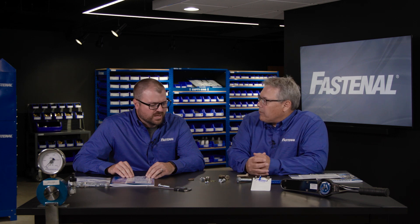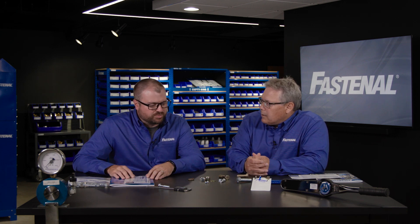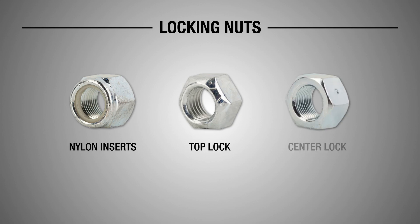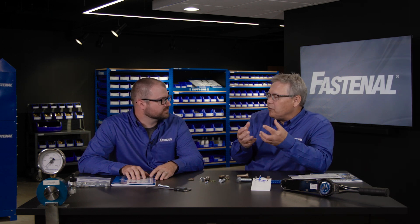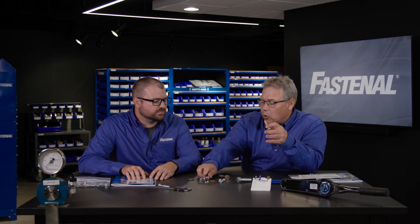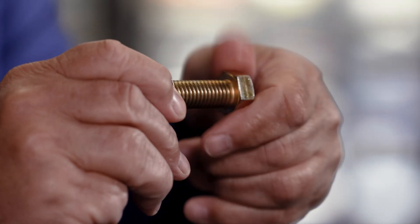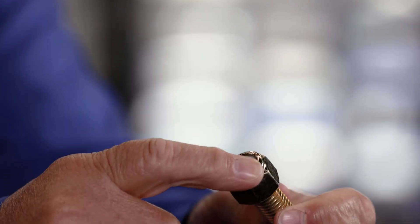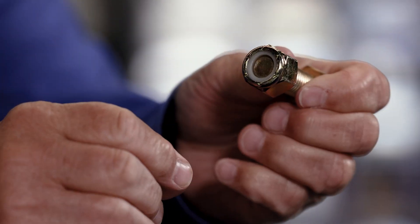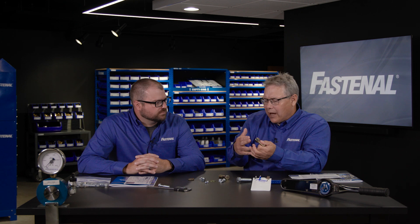We're going to start with the prevailing torque family of locking nuts. We have nylon inserts, top locks, and center locks. In all of those, you've got some feature — whether it's the nylon or the deformation of a thread — that is creating friction between the threads of a bolt and the threads of a nut. You can spin the nut down until you bump up against that little piece of nylon, and as you continue to tighten with a wrench you'll bust through and now have friction on both sides of that thread.